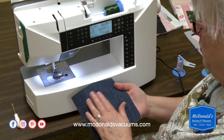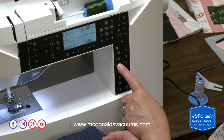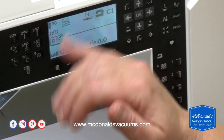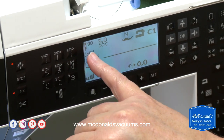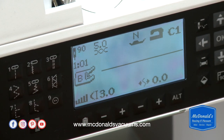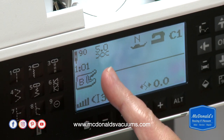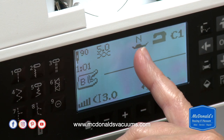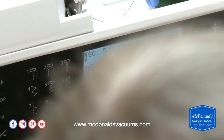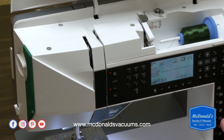Denim is a woven fabric, so we're going to choose Woven Heavy, which is Fabric C over here on the right, and then I'm going to choose stitch one. The screen is telling me to use a size 90 needle — I'm not going to do that right now, but I would highly recommend it. It's also changed the tension: we were at 4.0 for the stretch tricot, now we're at 5.0, and it's telling me to change the presser foot pressure back to N.